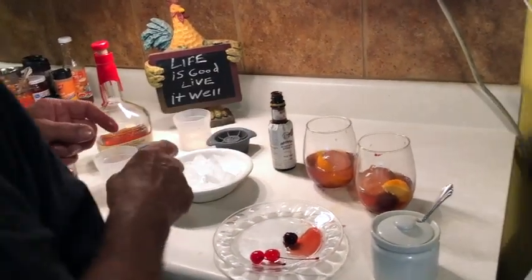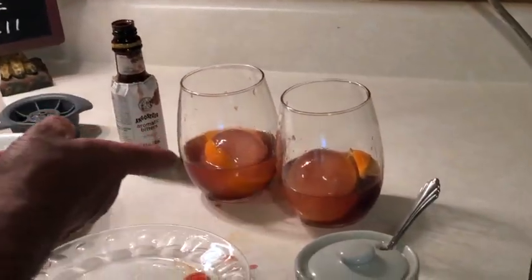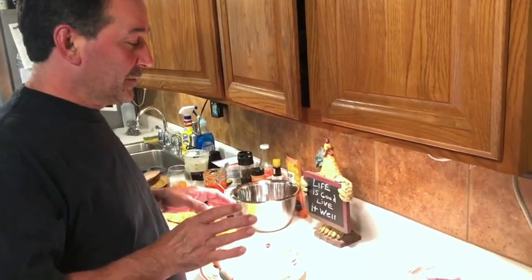That's it. The nice thing about this is when I'm ready for my second one, I already have more bitters, more orange, and more cherry in there. All I have to do is pour more bourbon on top. So today we're going to cook some fish and make hollandaise sauce.